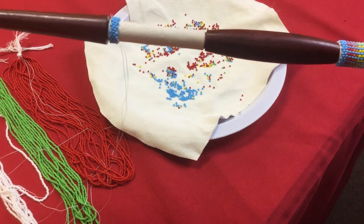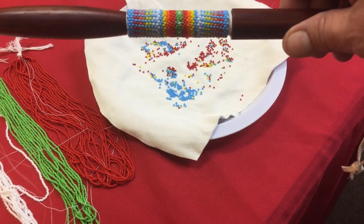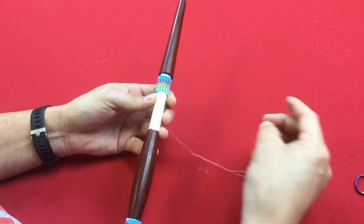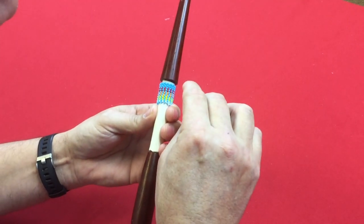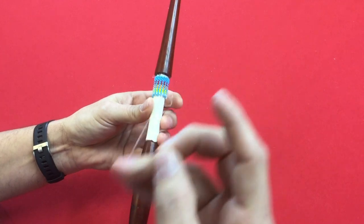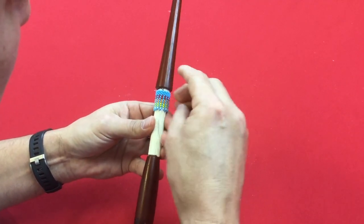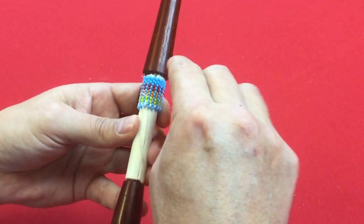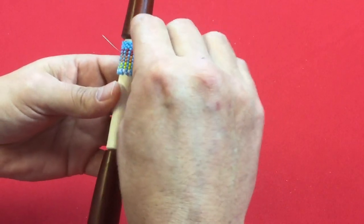We're working our way down and about to start our pattern of red — every other one — then come back with some blue, then another row of red and some orange, just repeating the pattern all the way down. We've come to the point where we need to tie this off because we've run out of length on our string. You can see where we're ending right here — this is how I do it: I tuck it through and start running up through these beads. This is also the same way you'll end it when you finish your whole stick.